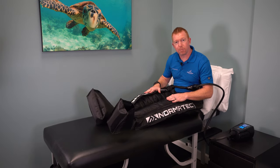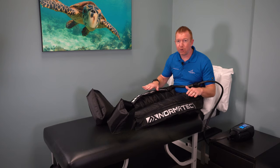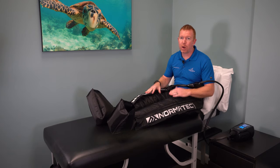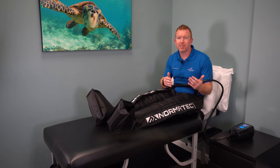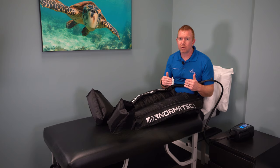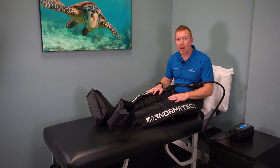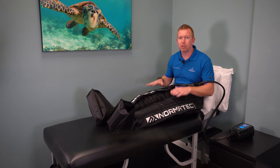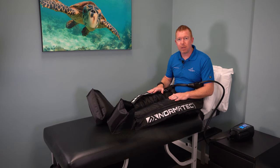I've used the Normatec Pulse 2.0 quite a bit after hard leg workouts, mountain bike trips, and long tennis matches — and they work. Period. However, how well they work also depends on how long you wait to use them after your workout. If you wait until the next day, you will get less relief because the damage from the lactic acid has already occurred. If you can get these boots on within the first few hours after a workout, they make a huge improvement in your recovery time. You will find you have less muscle soreness and be able to perform at higher levels due to faster recovery.